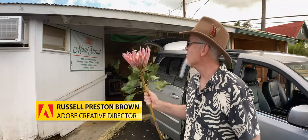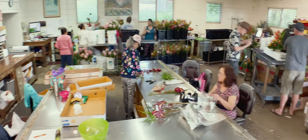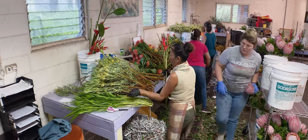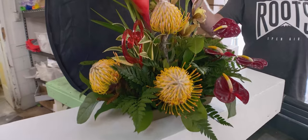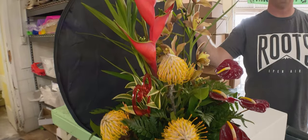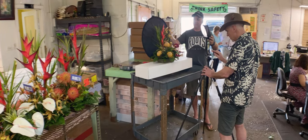Here I am at Maui Floral. It just struck me that I should come and visit Carver and Maui on the busiest day of the year. It's the day before Valentine's Day, and I've taken on the assignment of photographing one of their flower bouquets. Let's see what we can do right here on the spot.